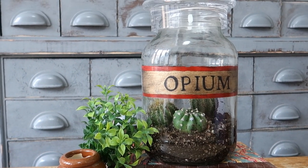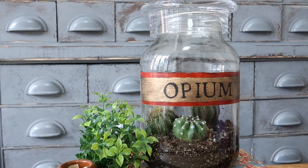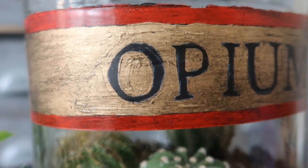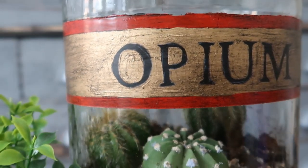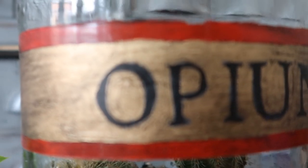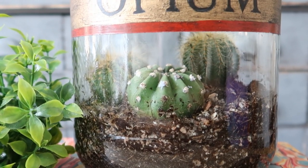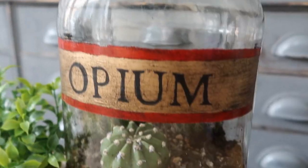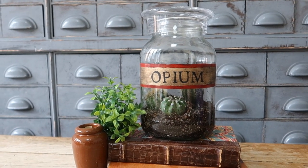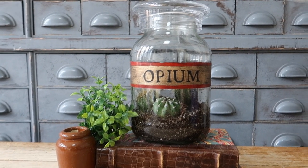I'm actually going to be turning this one into a terrarium, but there are loads of great things you could do with them. This is a really good way of upcycling something and adding real value to it. Let me know down in the comments how you think this project came out, whether or not you like pickles or gherkins, and if you did like the video please subscribe and I'll catch you on the next one.